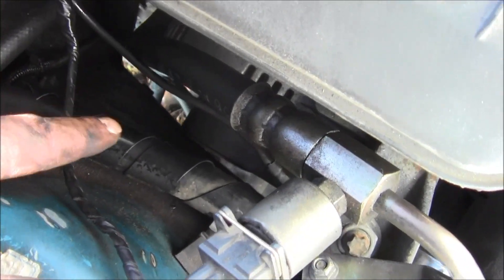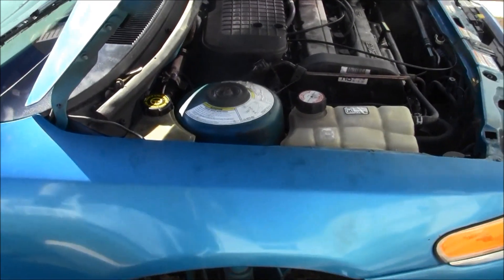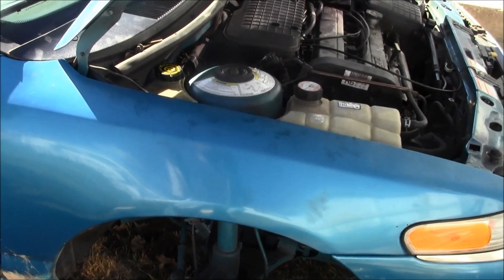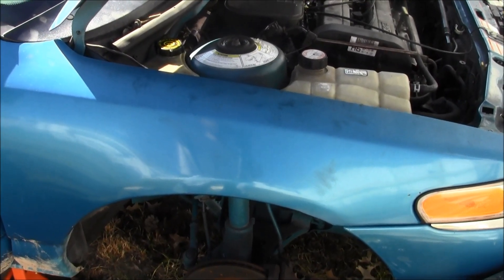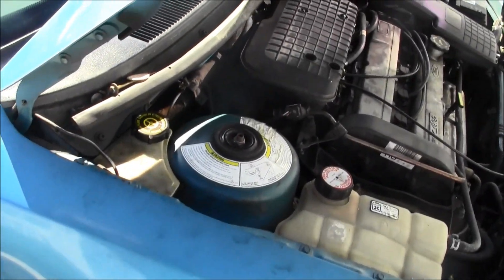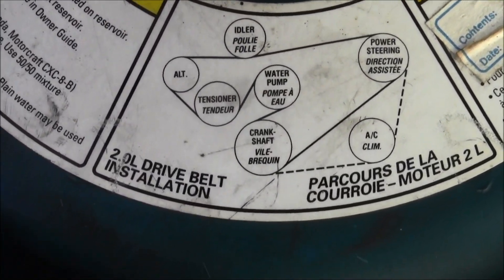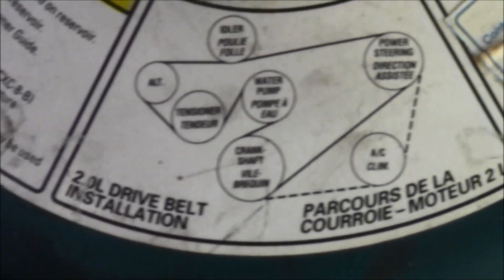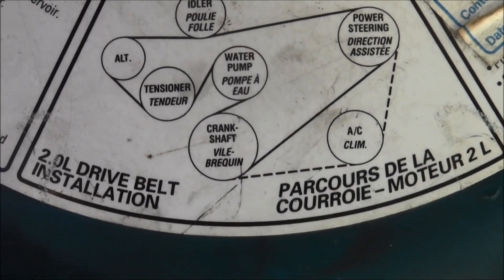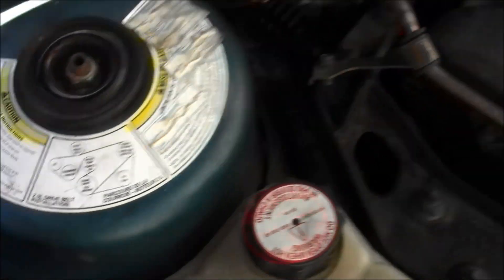That's how you remove and install a drive belt, serpentine belt - it connects all your pulleys and accessories together and allows your vehicle to be awesome. Make sure you find your diagram. This is a 2.0 liter drive belt - 1997 Mercury Mystique or Ford Contour 1997 Z-Tech engine.